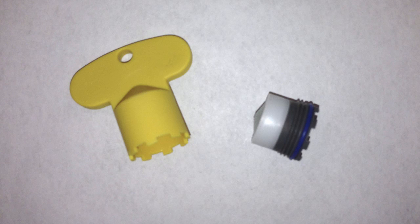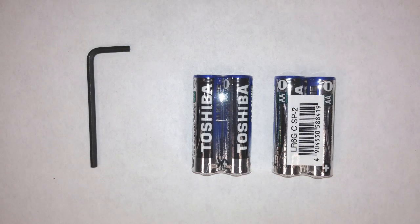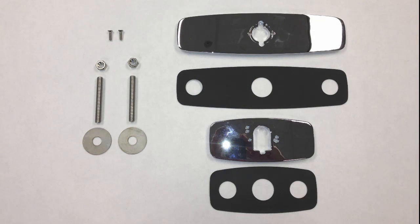Additional components include a black spout base gasket, an aerator device, and a wrench key — which controls the volume of water flowing through the spout outlet. Also included are four double-A alkaline batteries, an allen wrench, and four or eight-inch cover plates for single post spout models only.